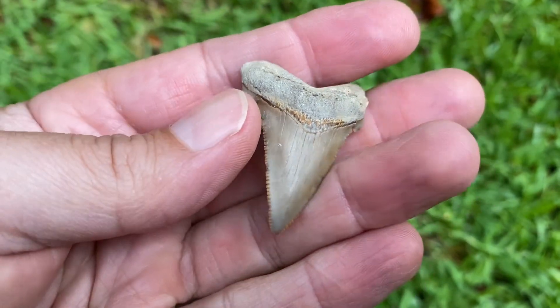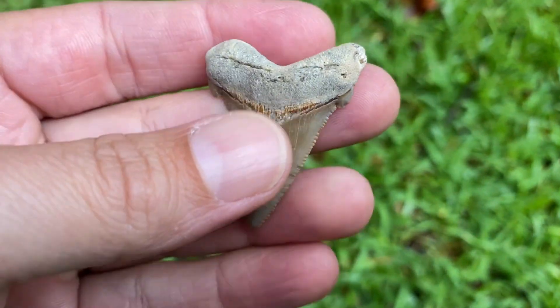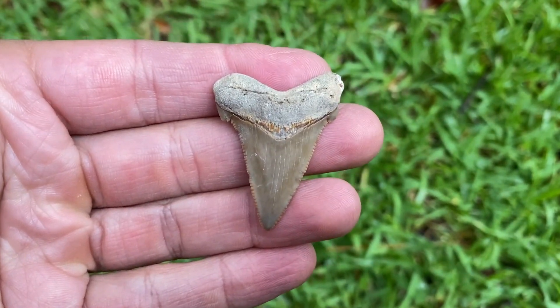This is a pretty nice little Angus Deidon. Got both cusps, nice color, good serrations. Even got the burlet there. Good tooth.